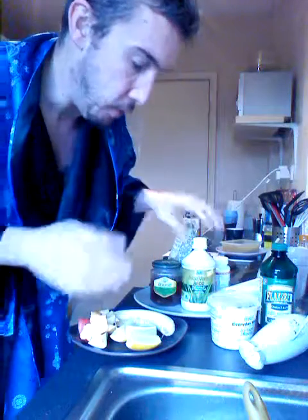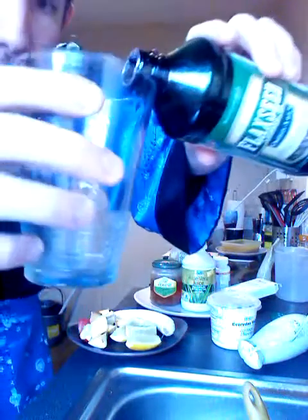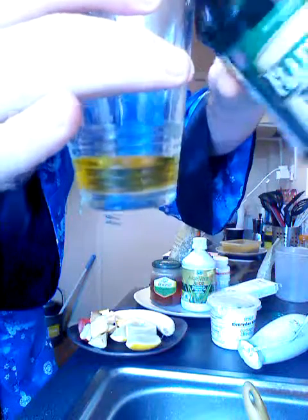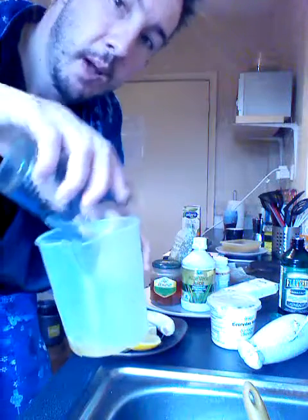What we're going to do is mix the two key compounds together — the flaxseed oil and the cottage cheese. I'm going to put a bit of the flaxseed oil in — about half — into the little plastic jug here which I washed earlier.